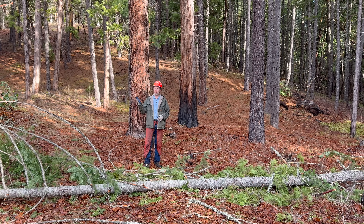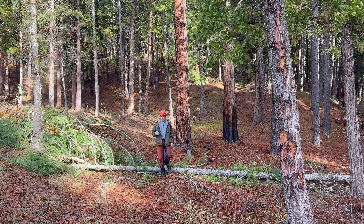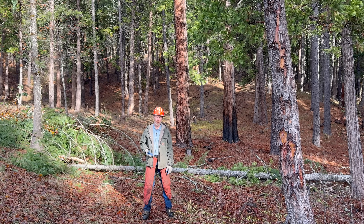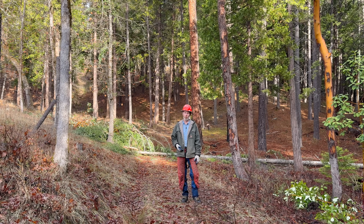Over on the coast where my property is and at the ranch, sun scald really isn't an issue. The trees there, even the Douglas fir, don't really have a problem with that. Why that is, I don't know. Before you start thinning your property, just start looking around. Look at the trees, especially that southwest side — a lot of times it's two-thirds to three-quarters of the way up. If you see scars up and down that southwest side, then you know you might be susceptible to sun scald. If you see a lot of that sun scald, be careful not to thin your trees too quickly. That may be another subject for a whole other video.